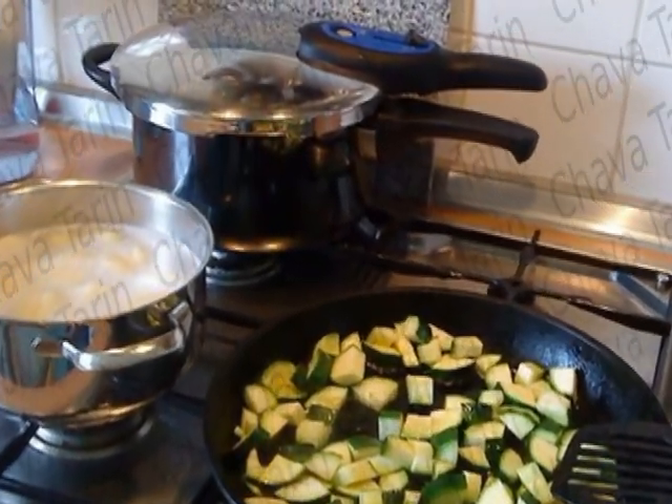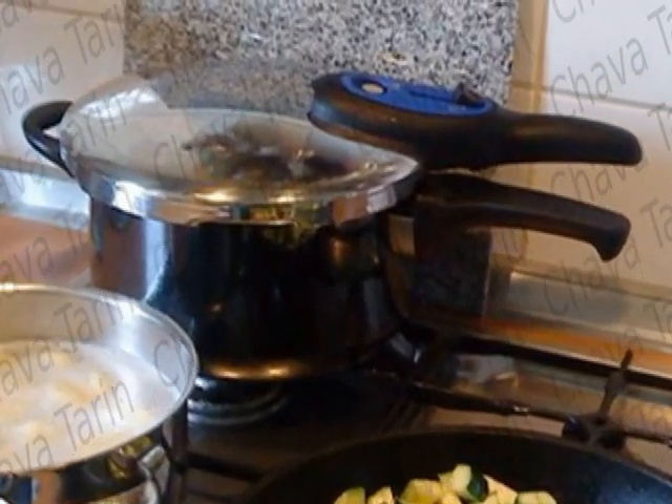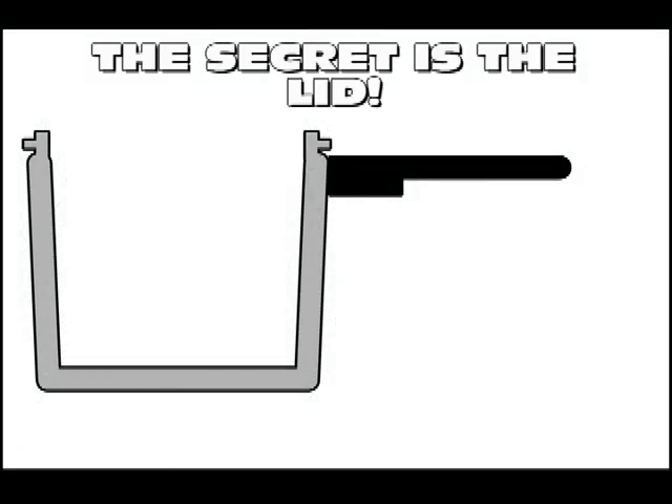We have all cooked something in a pressure cooker. They were not so nice and practical a while ago. The first cookers of this kind looked like an industrial device. The secret for quick cooking in this type of cooker is the lid.